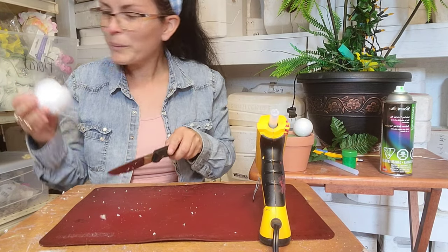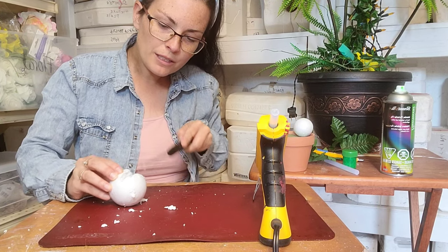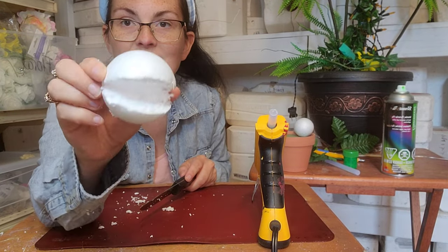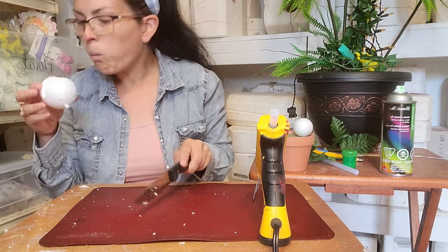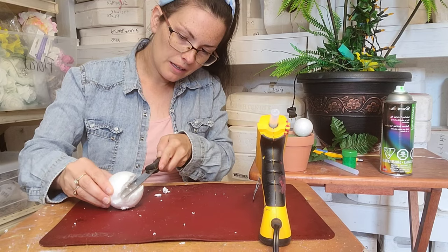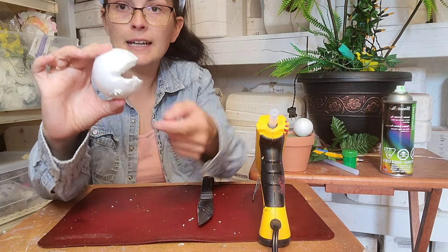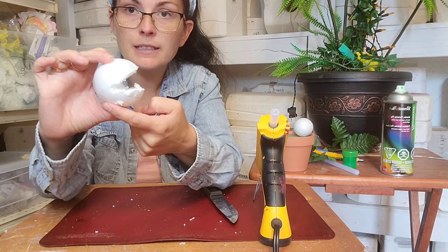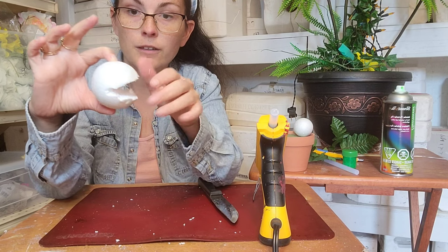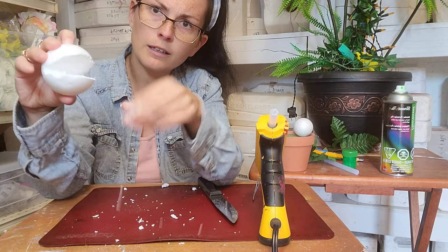Now we have this guy looking like that, and you can just clean out any icky bits. When you're eyeing this, you can kind of see this half is going to be the bottom — it's a little bit skinnier — and this half is going to be the top. We want there to be more area on the top for his head. Clear out his throat there.